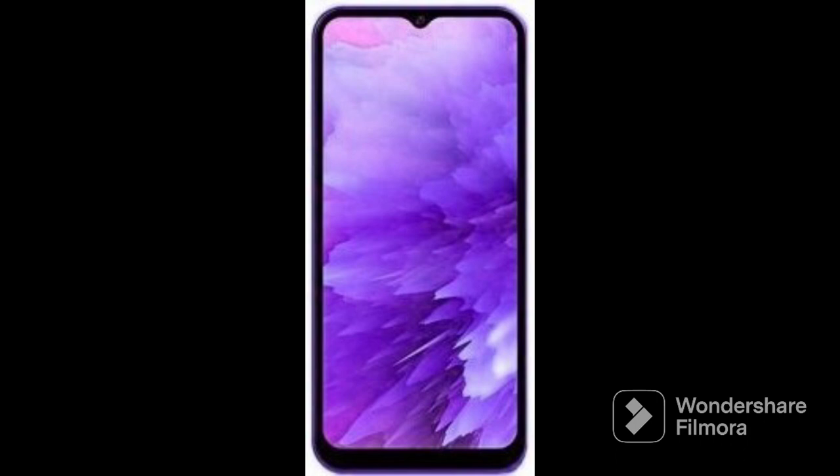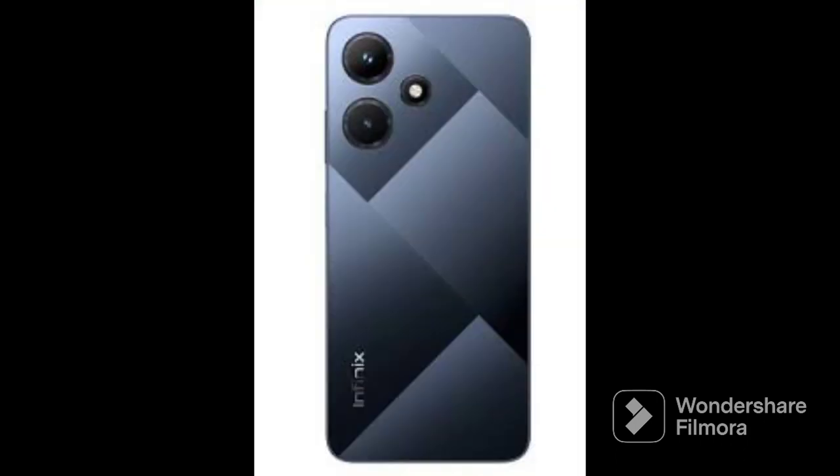Infinix Hot 30i S669 — I also have the other variant which is S669C. Thank you for choosing Danisonic, have a lovely day as you enjoy your software and flashing of this phone. For unlock inquiries about it, also contact me on my number.